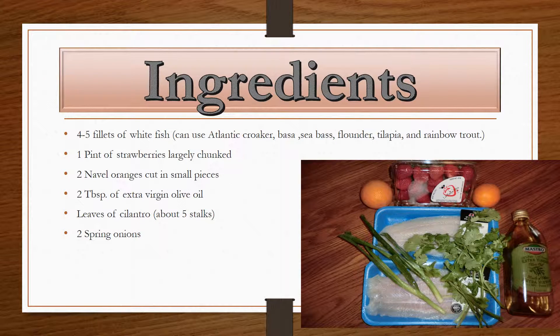For this recipe you will need four to five fillets of white fish. You can pick whatever white fish you would like — in this case I made bassa. You need one pint of strawberries, which can be largely chunked depending on your preference, two navel oranges, making sure they're seedless and cut up in small pieces. You also need two tablespoons of extra virgin olive oil, leaves of the cilantro spice — typically about five stalks will do — and two spring onions.